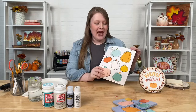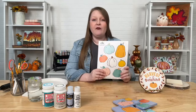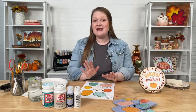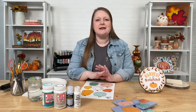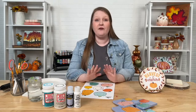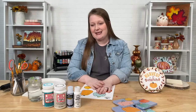We have a whole library on plaidonline.com/modpodge of free printables — tons of designs, including seasonal designs like we'll be using today. We have ones for sign making, ones for Mod Podging on terracotta pots, birdhouses, so many fun designs for you to print, cut out, and use in your Mod Podge projects, all free. So if you didn't know about those, make sure to check those out. I'll be showing you some of our fall designs today.